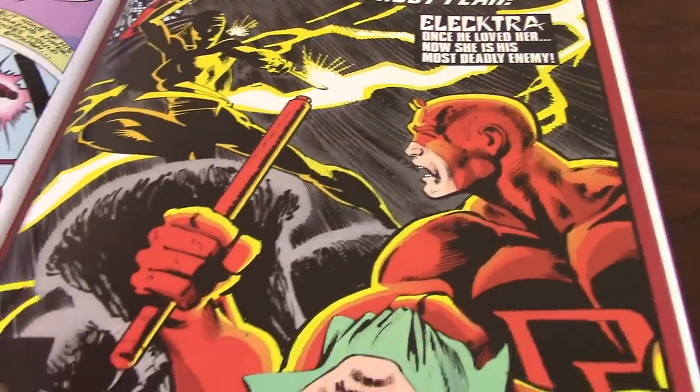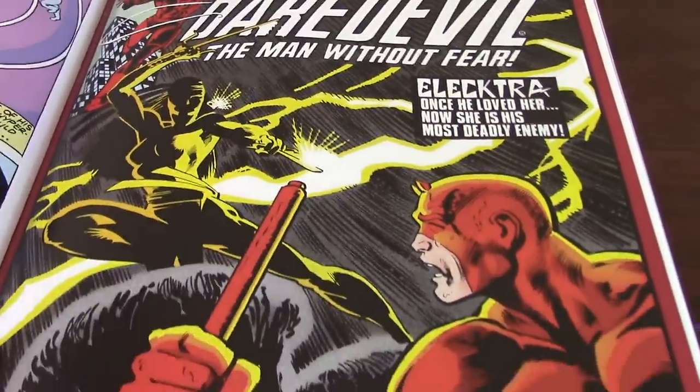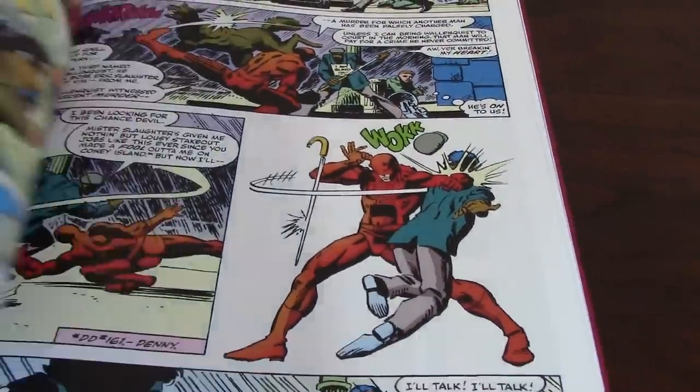Issue number 168, as you can see, is the introduction of Elektra and is the first issue where Frank Miller becomes the writer of the book.